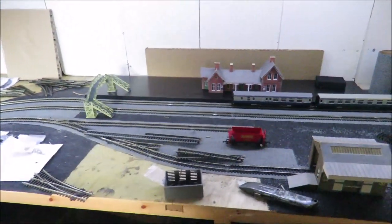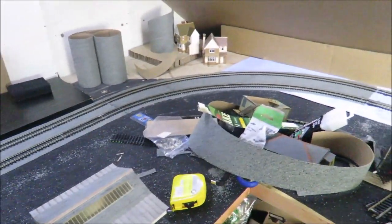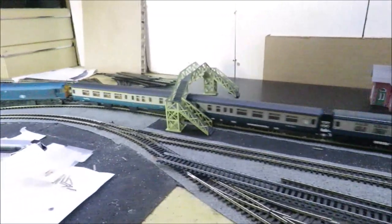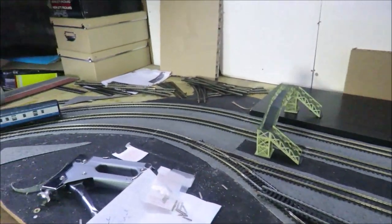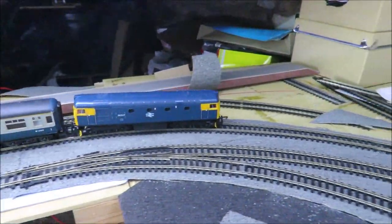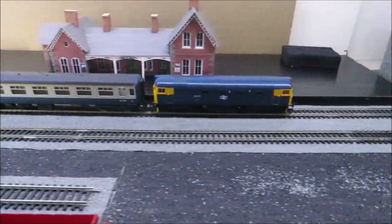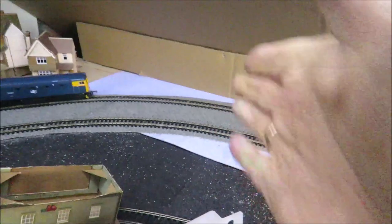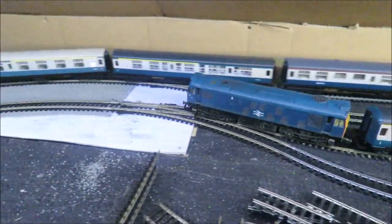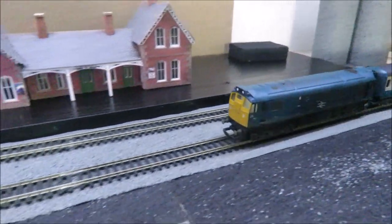Thank you as always for watching - hope you're all staying safe. This doesn't mean I've forgotten the other layouts; they're still in progress, but I do like to flip around and do different things. That's my weathered Hornby Class 25 - they really do speed up once they've had a run. And that's my rather nice Lemur Class 26, which is a lovely loco, weighs a ton, and runs really smoothly and quietly through the station. I'll have a road bridge here to end that bit of scenery.